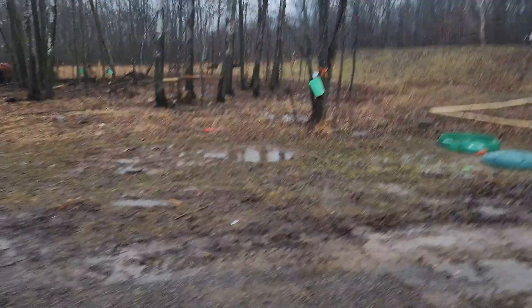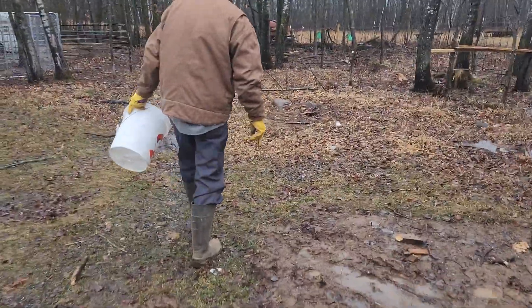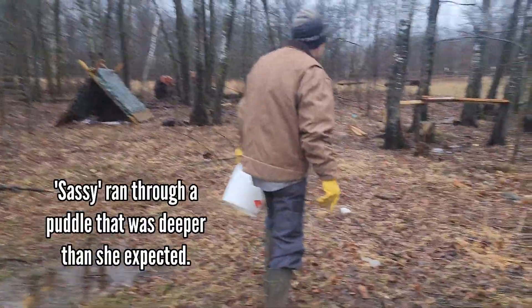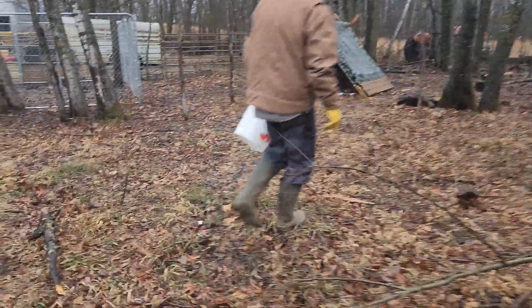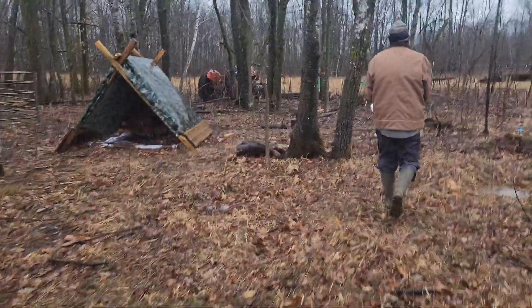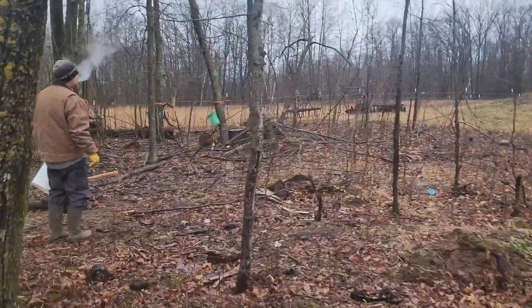It's a little windy and rainy. It's February 8th and we're going to go out and check the maple sap. We had a couple trees that didn't have lids.